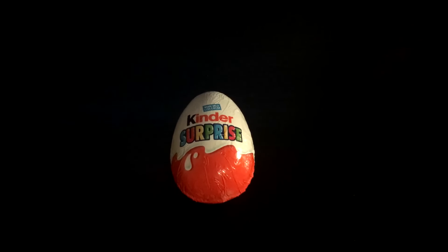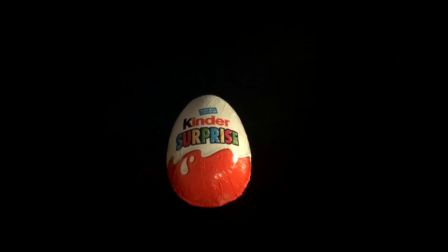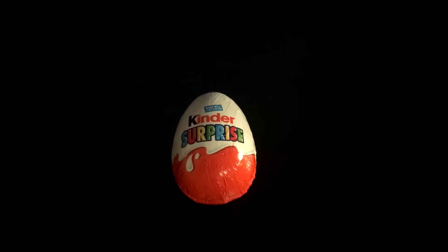Hello, I'm Bob and today we're going to do an unboxing video. We're going to be unboxing a Kinder Surprise.